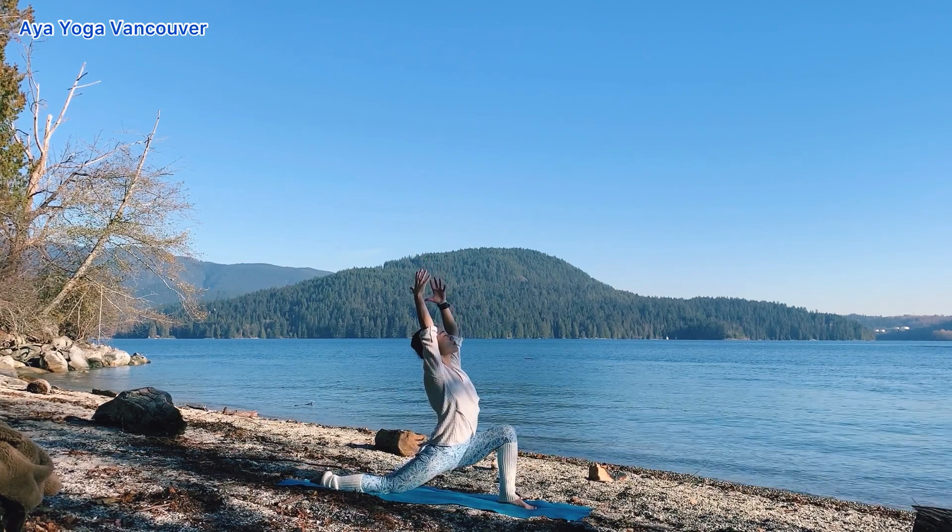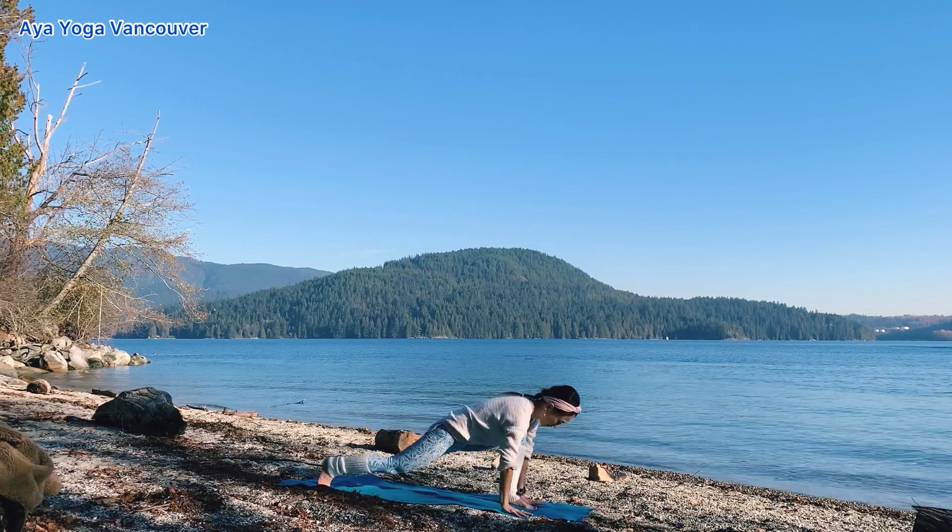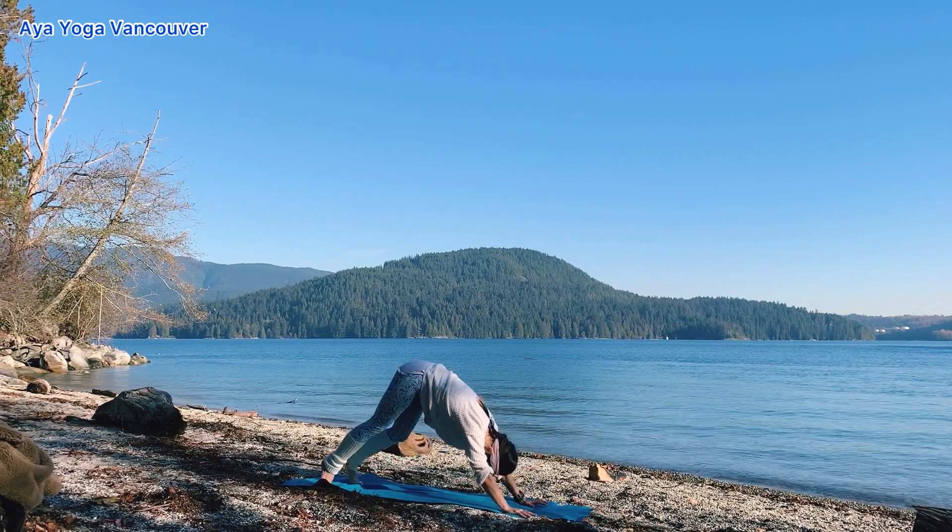Exhale, draw your pelvis down. Inhale, feel your space. Exhale, plant your hands down. Step back to downward dog.